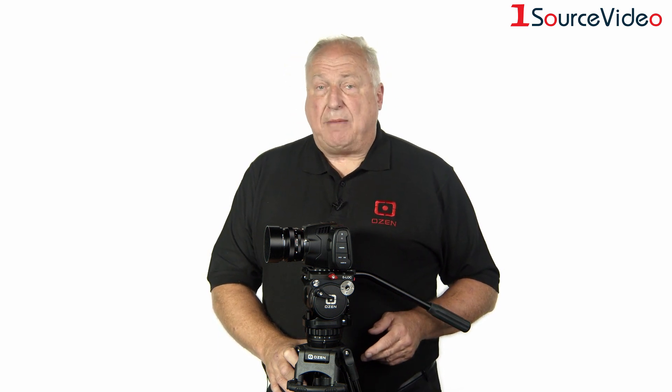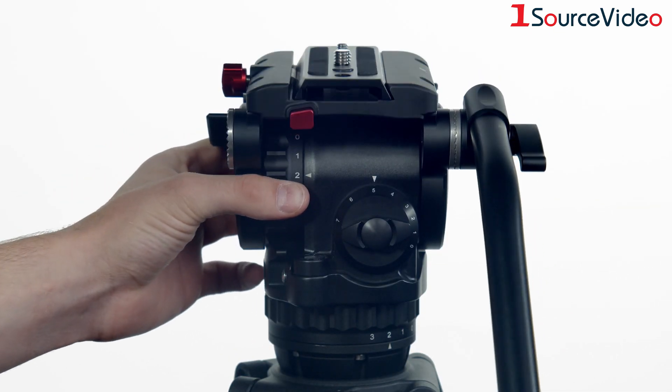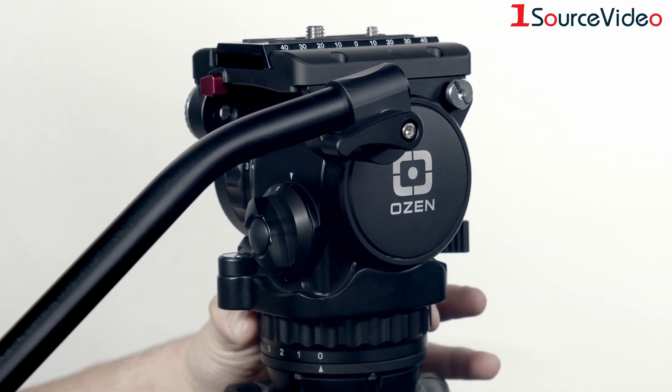A camera as small, lightweight, and inexpensive as Blackmagic Design's new products still needs high quality camera support that's affordable. Fortunately, Agile 5 and its system derivatives epitomize both high quality and affordability. As with all Agile series fluid heads, Agile 5 is available with your choice of camera mounting interface.